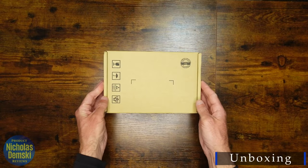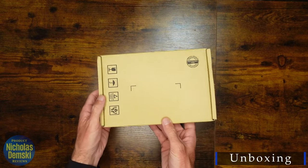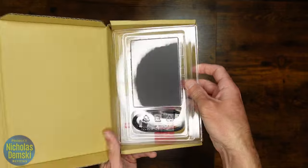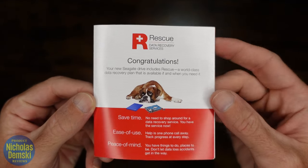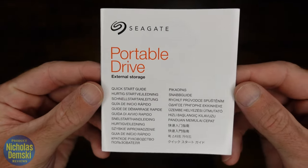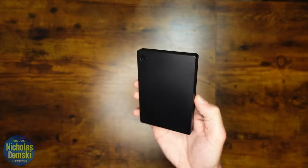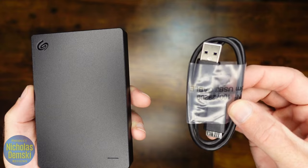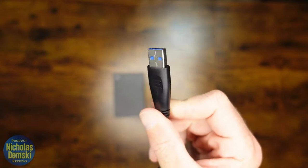This is actually my first time getting an external hard drive by Seagate, so I'm pretty excited to get it open and check it out. Nice visual appeal right when we open the box. We got a little pamphlet that lets us know we have rescue data recovery services included, and we also get a quick start guide. Here's the remaining packaging — it's super easy to open up. It comes with the hard drive itself as well as the connecting cable, with one end that plugs into the hard drive and another into a USB 3.0.